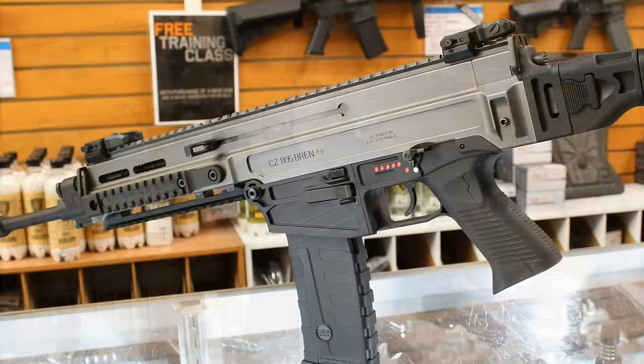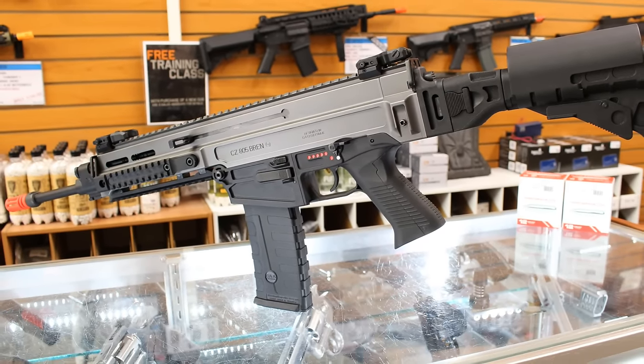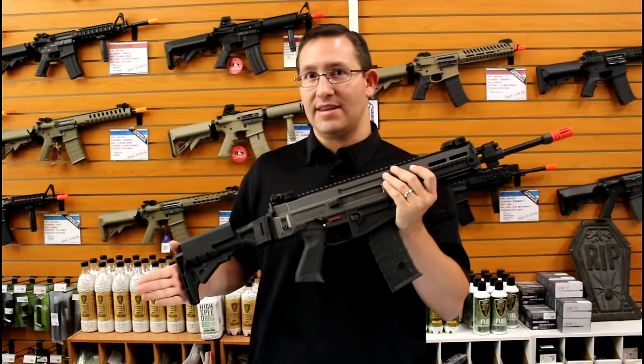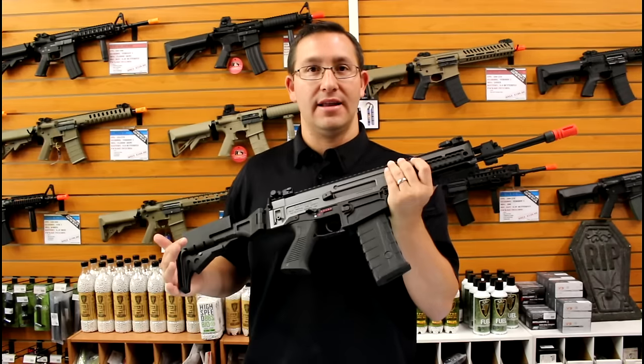What I'm holding today is the long black version. There's also going to be a desert version of the gun, and they're going to come in two different lengths — the long, designated the A1, and the short, which is the A2. It just has to do with the outer barrel length.